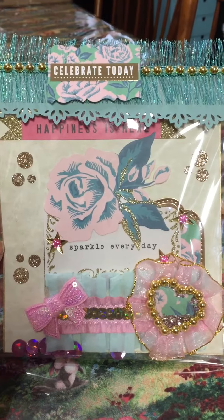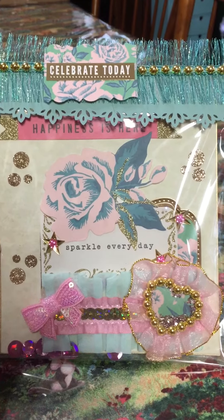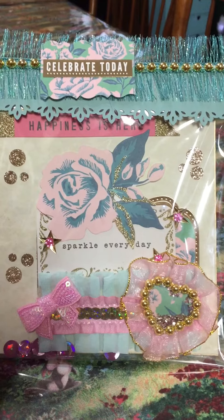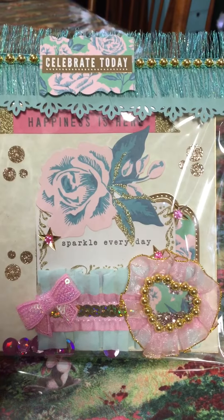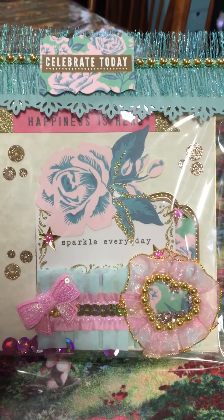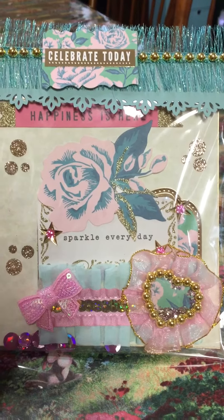We had to do a Maggie Holmes inspired collection memory decks. I went ahead and used Carousel. I used a gold backing for it to bring out some of the gold, plus it was thicker cardstock. Then I backed it again with another piece of cardstock and wrote all my information on the back.